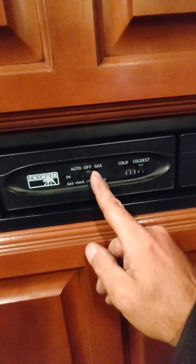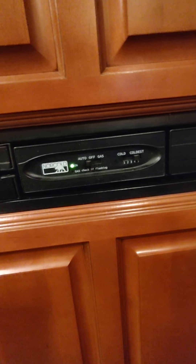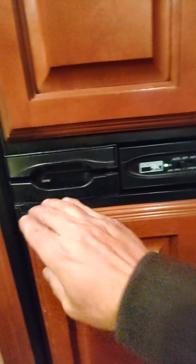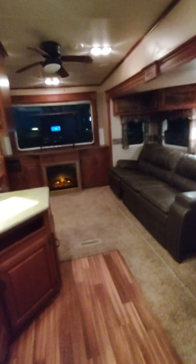Down below here are your 110-volt and 12-volt fuse panels. The refrigerator is a two-way, so it has auto or gas. I usually leave them on auto, and if electricity were to shut off it'll go over to gas mode. To open the refrigerator you pull the handle out and then pull it open. Same with the freezer right above it — pull the handle up and open it. Both are nice and cold.